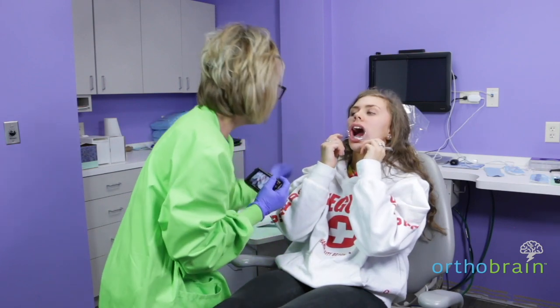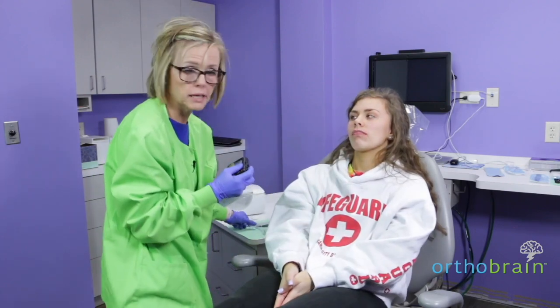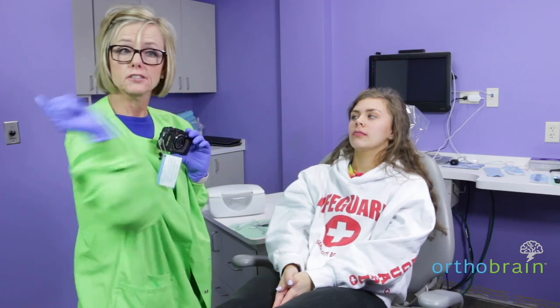Before you let the patient go, make sure that your pictures are excellent, because you want to make your doctor proud.